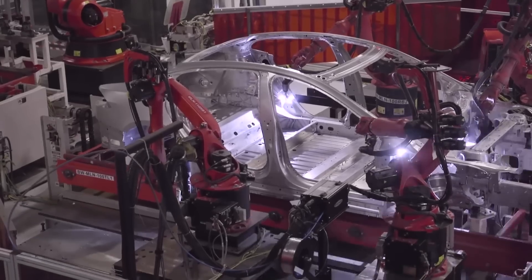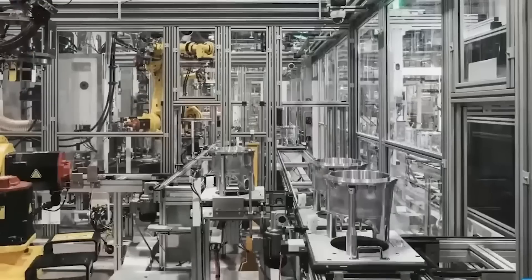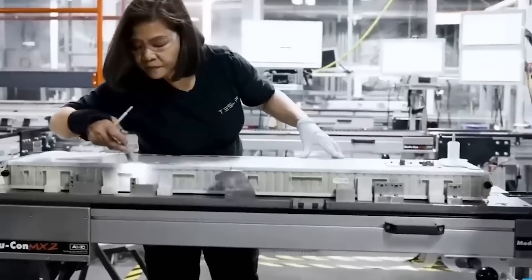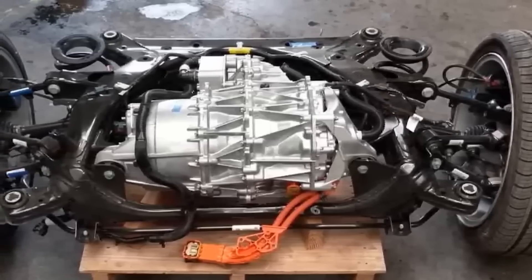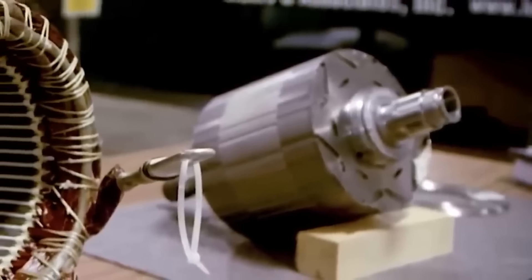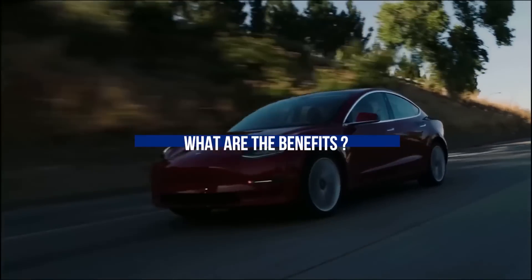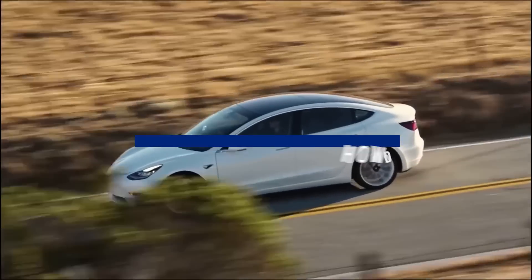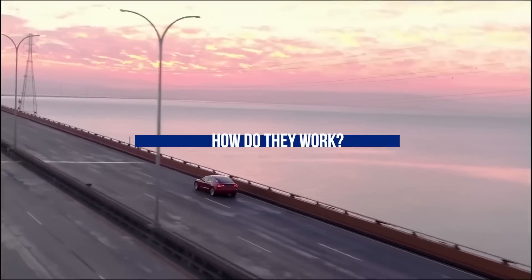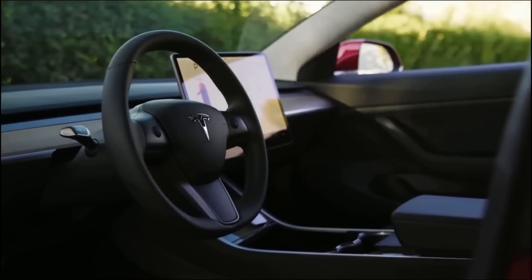Elon Musk has shocked the world again as he revealed Tesla's new hairpin motor, and they are a game-changer in the world of electric vehicles. With their unique design, these motors are more efficient, powerful, and reliable than traditional electric motors. People are saying they are the key to unlocking the full potential of electric vehicles and making them a viable alternative to gas-powered cars. Join us as we explain the new Tesla hairpin motor and why this is a game-changer for Elon Musk's company.